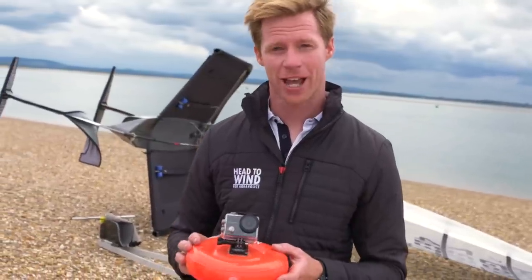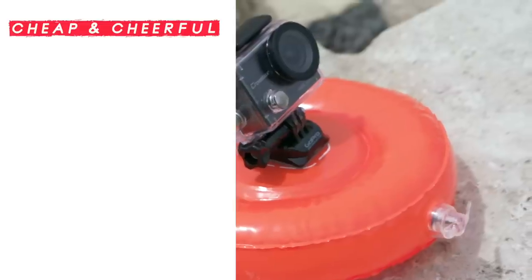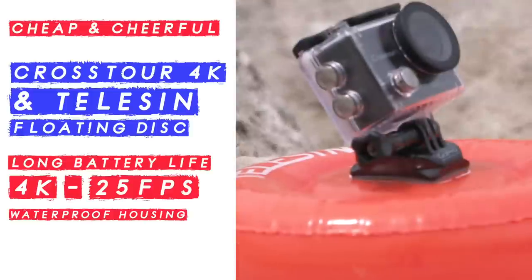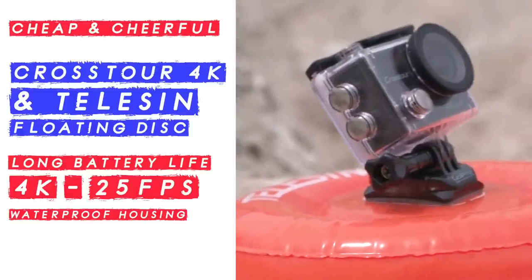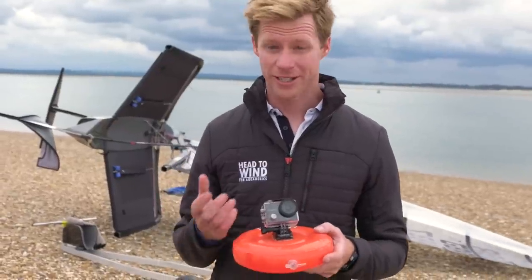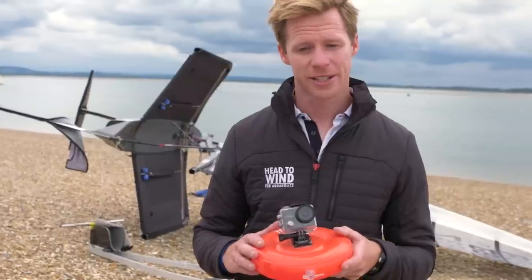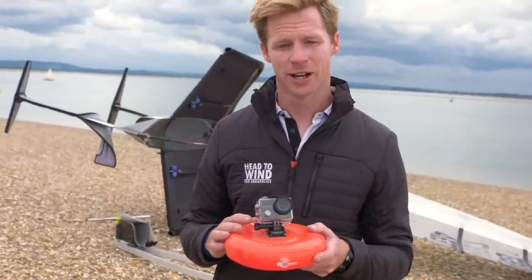This is a Crosstor 4K — more budget end of the market. The idea with this is on this lovely float, you can sail past this camera. The good thing about this is you can chuck it in the water and sail past it. If you lose it all, the camera's about 20 quid and the float is less than 10 quid, so it's not the end of the world.